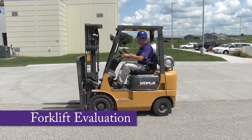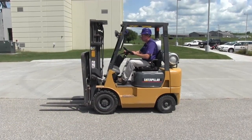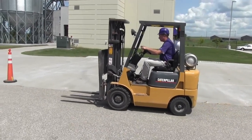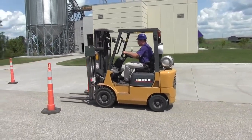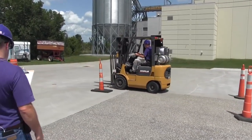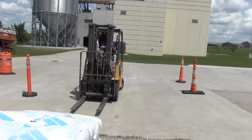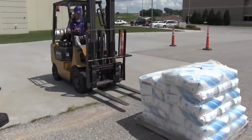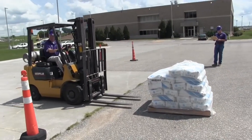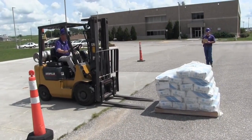To start the course, raise your forks to traveling position, four to six inches off the ground. Do not raise or lower the forks while traveling. Maintain a safe speed. Observe all traffic rules, warning signs, floor load limits, and overhead clearances. Keep arms and legs inside the forklift at all times. Follow other vehicles at a safe distance. Slow down when cornering. Use the horn to alert others when necessary. Travel with the load facing uphill while on a ramp or incline. Stop smoothly when you stop.